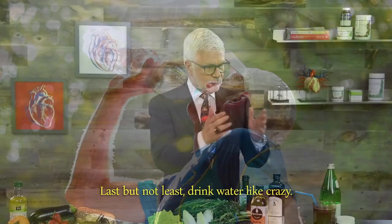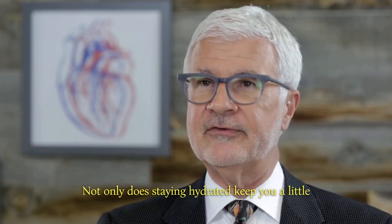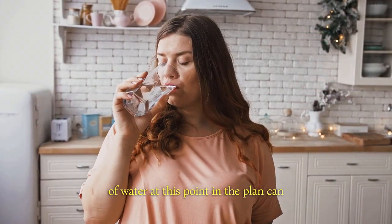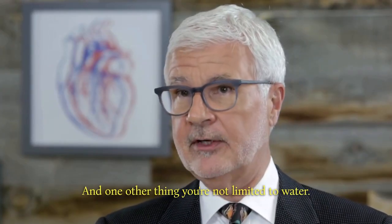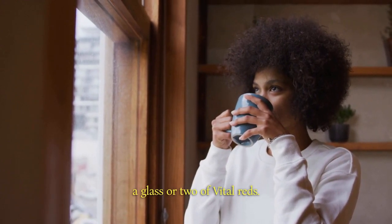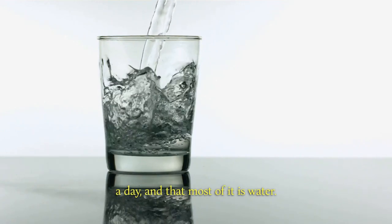Last but not least, drink water like crazy. Drinking plenty of water is always a part of my plan, but it's especially important when you're starting the cleanse. Not only does staying hydrated keep you a little fuller to keep cravings at bay, but drinking tons of water at this point in the plan can really keep your gut moving smoothly. And since the point of the cleanse is to clear out the bad bugs and make room for the good, you really want that. You're not limited to water — you can also drink decaf coffee and tea without milk and sugar, of course, and even a glass or two of Vital Reds. Just make sure you're getting at least eight full cups a day, and that most of it is water. The more the better, really.